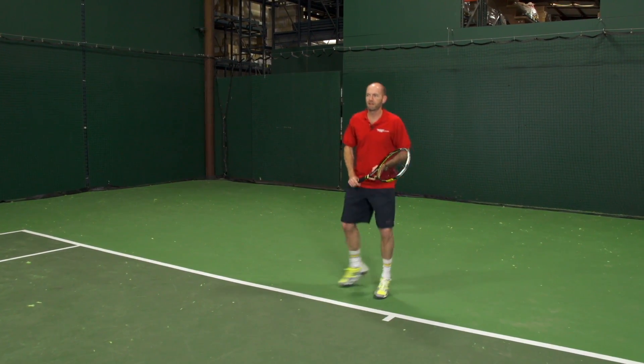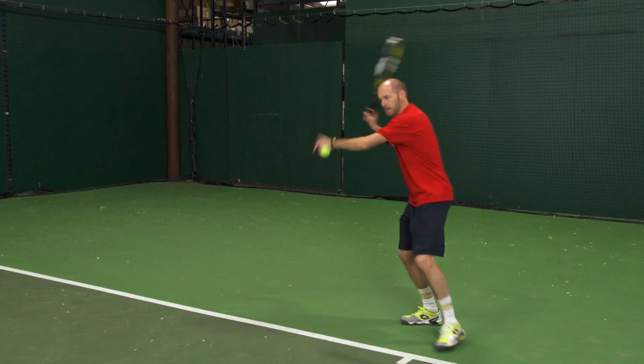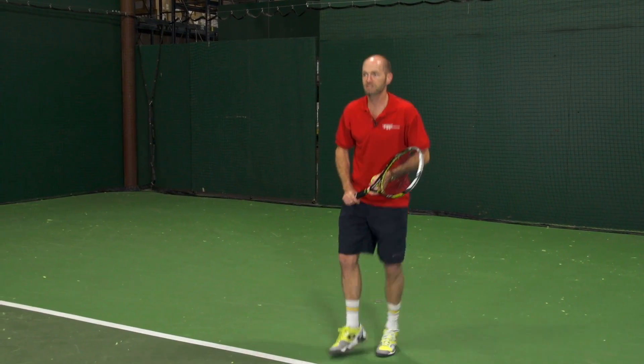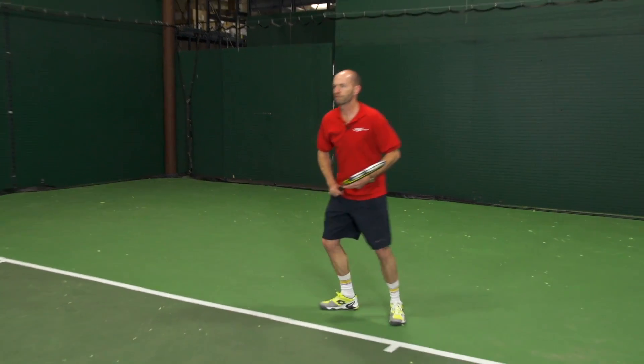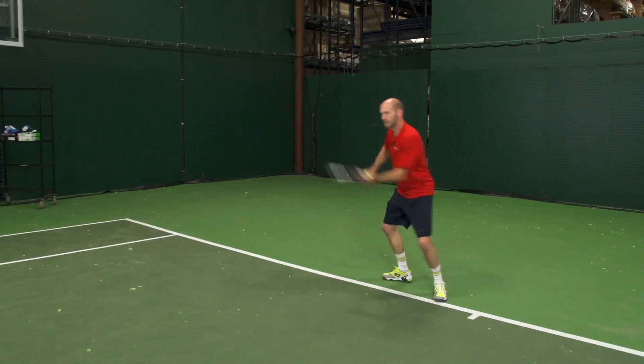A little bit firmer than like a Big Hitter but not quite as firm as a Volkl Cyclone — kind of right in between. It's got some nice give; it actually pockets the ball pretty well. And nice access to spin — you can take a big cut and still find plenty of control on this one. And I like it.